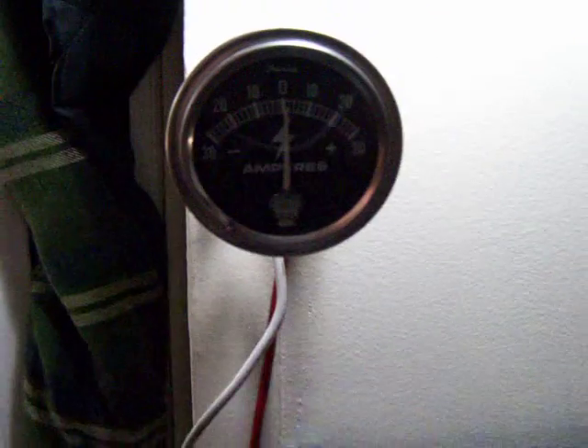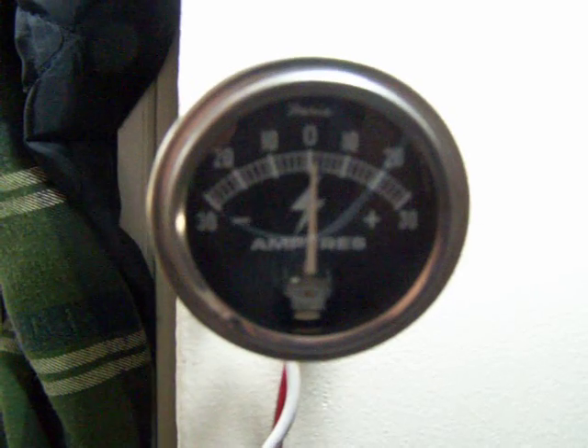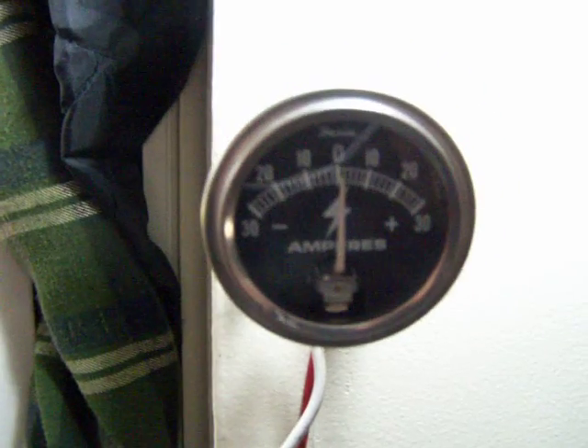There goes the wind. Alright guys, just figured I'd show you that. I posted a video earlier but I didn't really get too deep into it. Alright, thanks for watching.